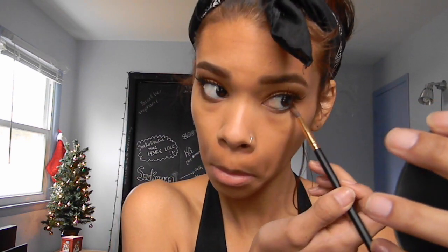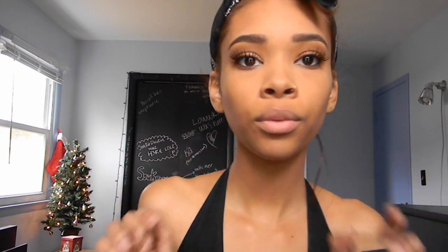I'm lining my waterline with a black pencil eyeliner. I'm putting on my Ardell Glamour Lashes in number 106 — I put them on off-camera because I didn't want to mess up. Then I'm taking a small angled brush with the same crease color and putting it under my eye to smoke it out a little bit. I'm also taking the lid color and putting it in my tear duct.